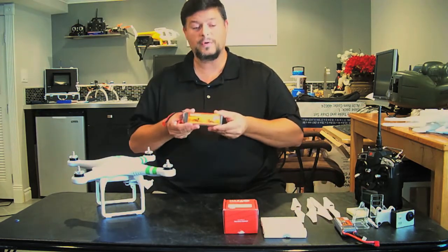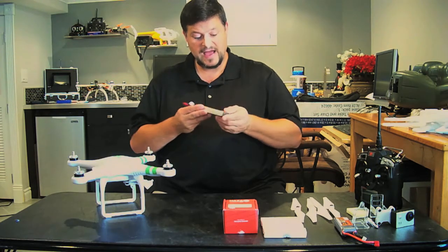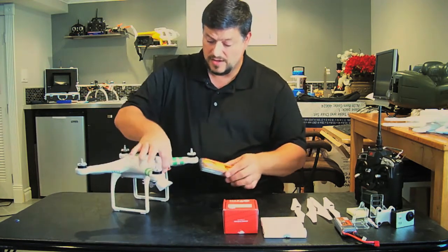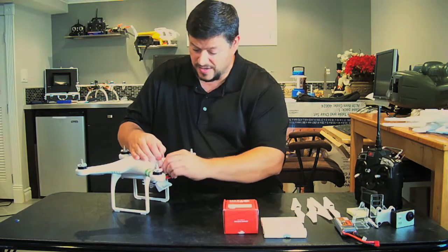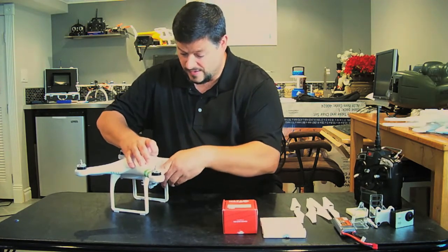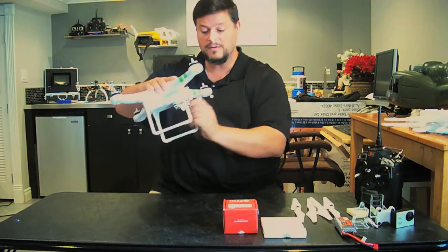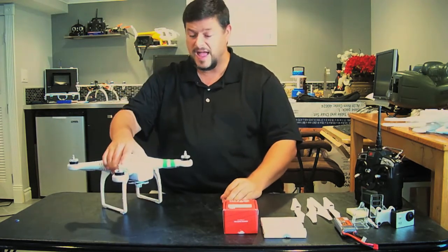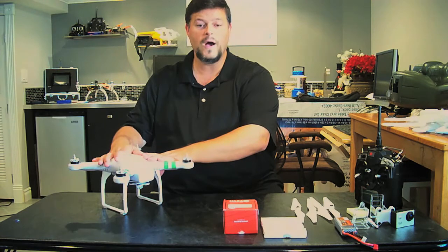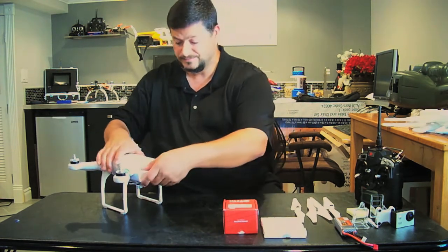I also purchased some Florian 11.1V 3S 3000mAh 30C batteries that match the compartment dimensions. You can plug them all the way in, tuck in the cables, close the door, and it's a snug fit — the battery won't move around. I'm hoping to get longer flight times with these and I'll let you know how the 3000mAh compares to the 2200mAh time-wise.